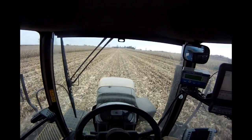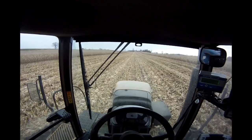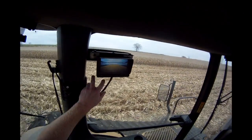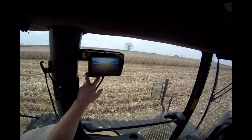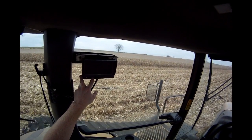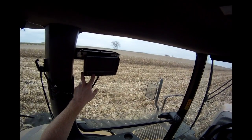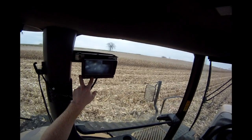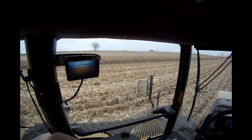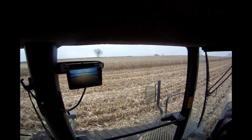So basically we're one corn row wide, and then I can pick any row that I want and nudge either way. This screen is what I use to look into the cart — there's a camera inside the cart, one looking out the back for highway travel, and one on the end of the auger to see when I'm loading a semi. It's a Voyager Tough Cam system that we use — really nice to have.